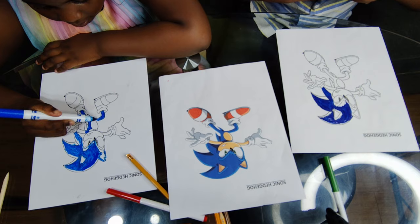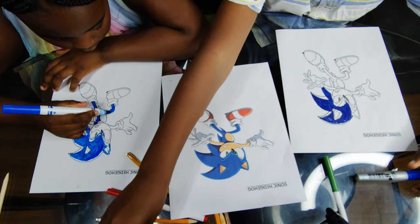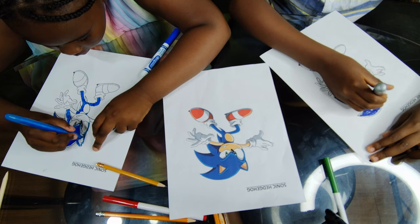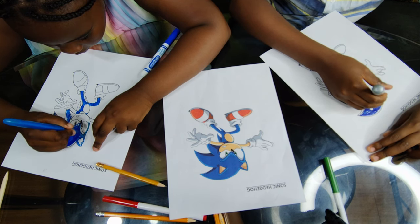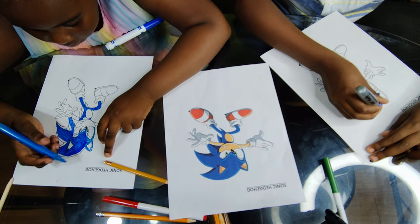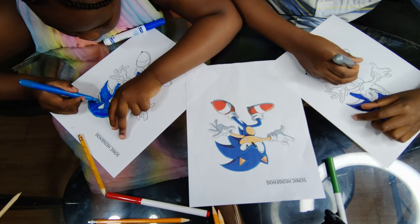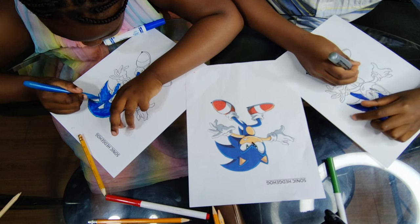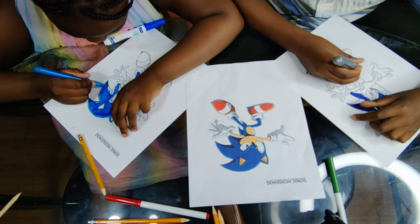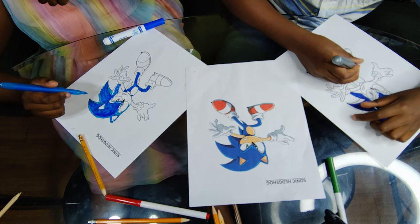Now I have to do the outlines. I'm going to use light blue for the outlines. I changed my mind and I have to fill the whole head with blue. This leg I have to be careful with because his legs are very skinny. Sonic has very skinny legs. I don't know why Sonic has skinny legs.